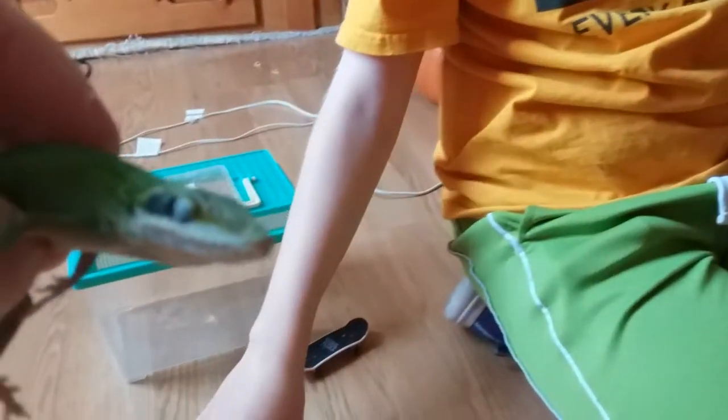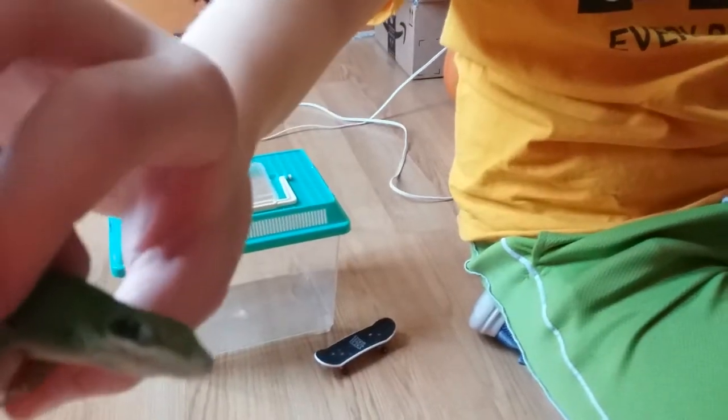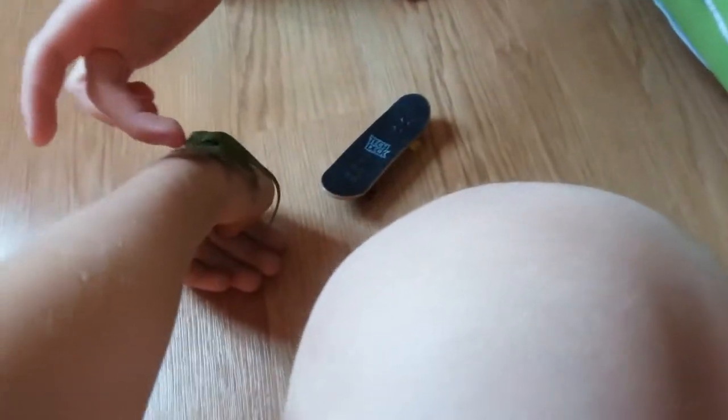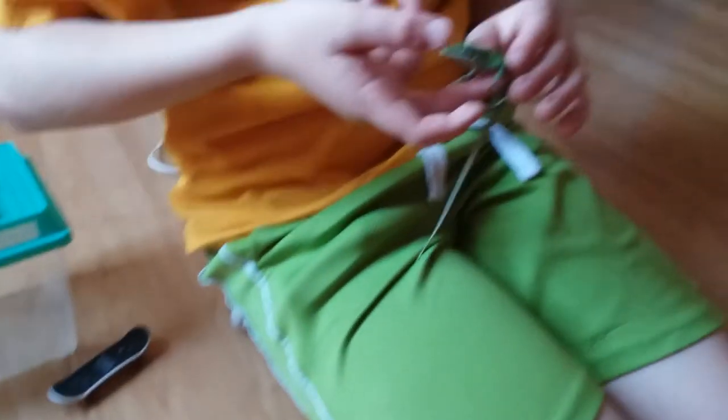Let's get a close-up shot — it's really hard to do. So yeah, this is just a little experiment video to see what a little lizard would do on a fingerboard. I hope you guys enjoyed it. If you did, please like and subscribe, and I'll see you guys in the next video!